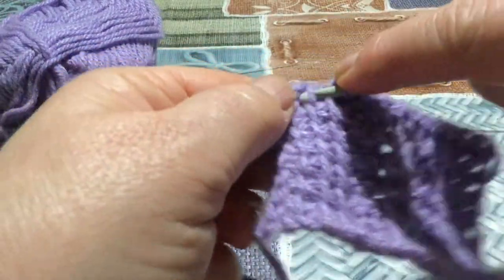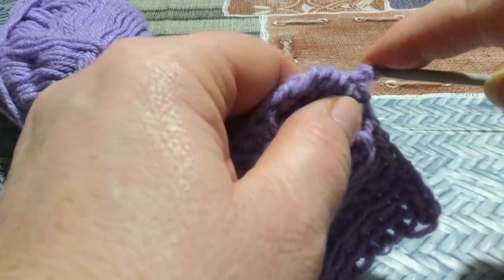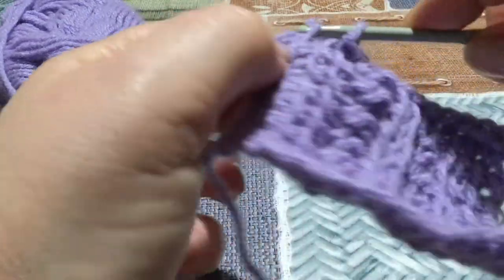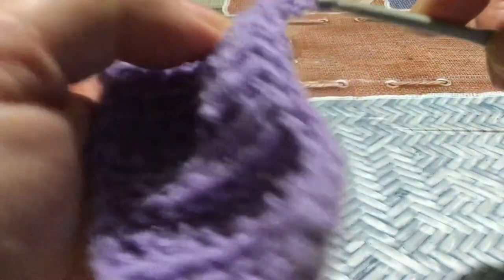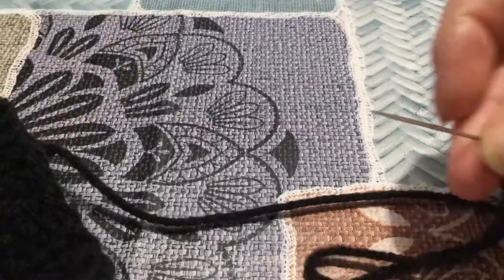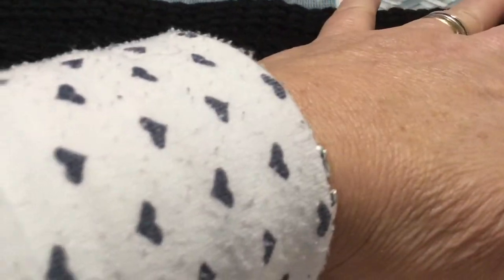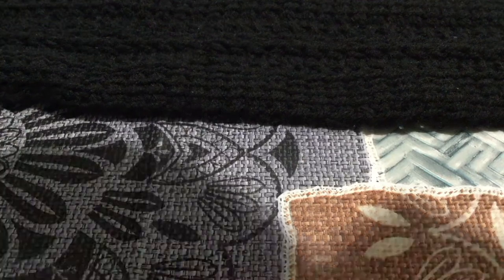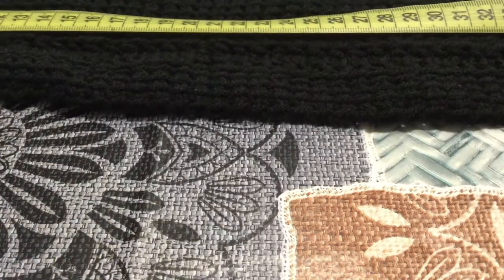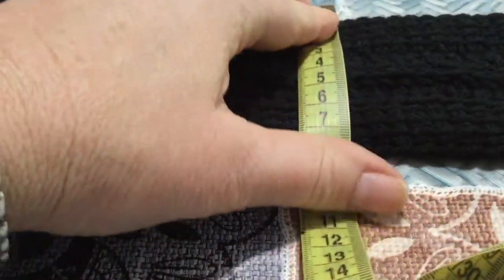Andrete a lasciare una coda lunga poi che vi servirà per la cucitura e la lavorazione è terminata. Ho terminato la fascia e adesso vi faccio vedere come la vado a cucire. Ho lasciato un filo lungo e già infilato l'ago. Il punto non è molto elastico, ho lavorato per la lunghezza la mia circonferenza testa, che è di 54 cm. Mentre la larghezza della fascia è di 8 cm.